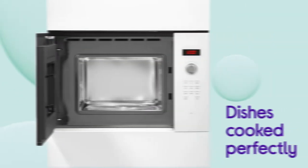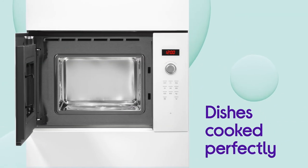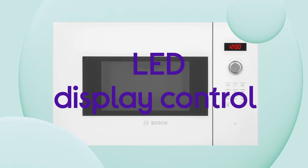All you need to do is put your food in, enter its weight, and select the right one, and your dish is cooked perfectly. Everything comes across clearly with an easy way to manage things using the handy LED display control.